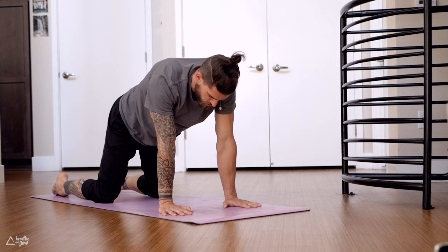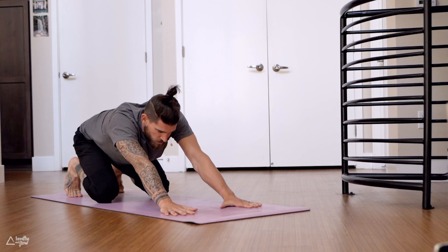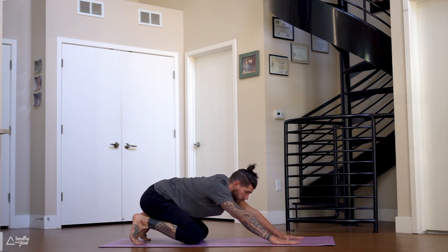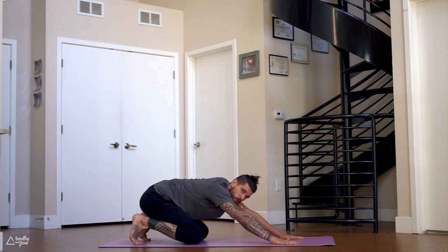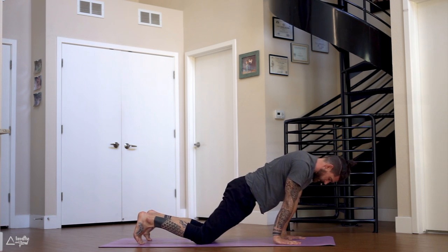Come back to neutral, come onto your toes, sit back onto the heels to stretch out the feet. Keep the arms straight. Whenever we're having contact with the ground, make sure you spread the fingers wide and press into the inside of your hands — that really helps to protect the wrists and gives you more control. Keep the arms straight, look between the thumbs, and move forward with the shoulders as far forward as you can, then back, hips towards the heels.